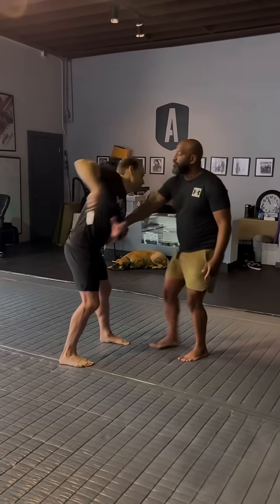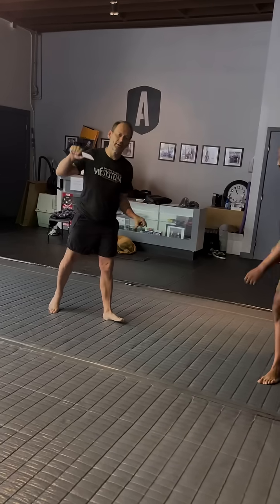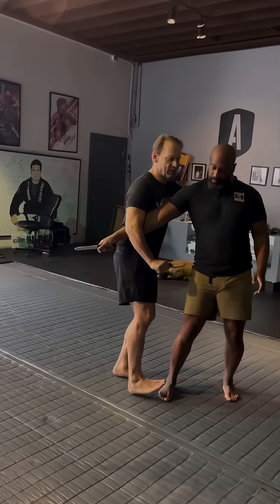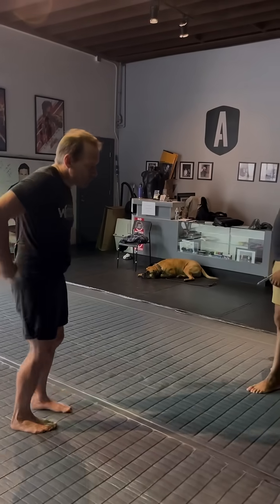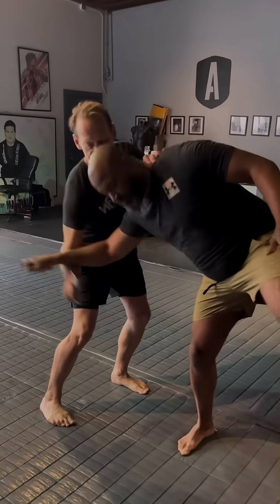My defense and my attack should basically be the same action. So if my body is trying to escape, the escape itself is what releases the blade. So if I'm walking into something like this, the escape itself is what releases the blade.